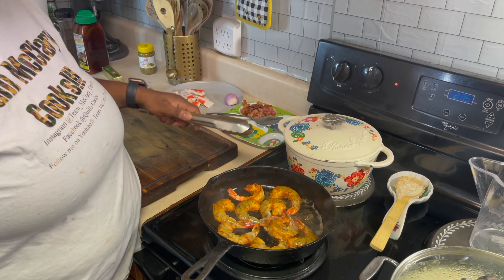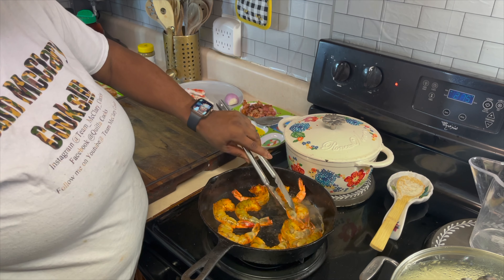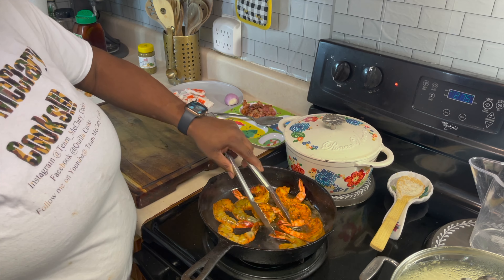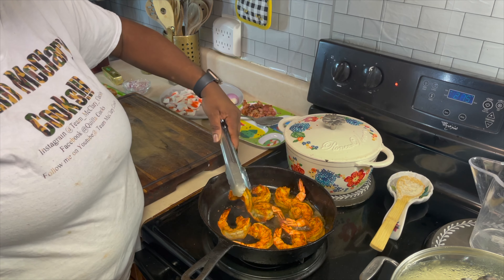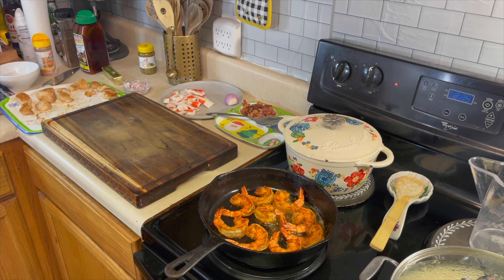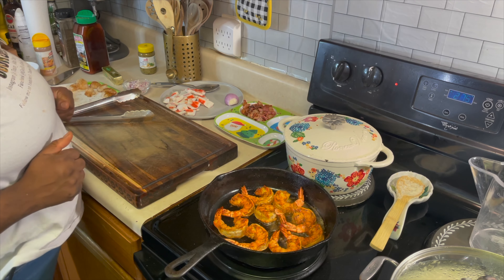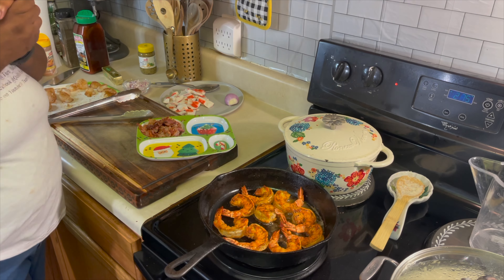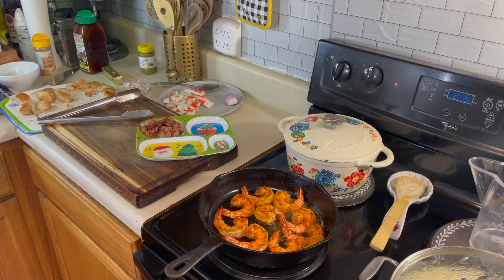Look at this — I get excited in the kitchen, so don't judge me! Let's flip those babies over. Oh my goodness, y'all look at that! Don't overcook the shrimp because you want all that yummy meat. I've got my Christmas section plate ready to take them out as soon as they're done. After we get the shrimp out of the pan, we're going in with the scallops.